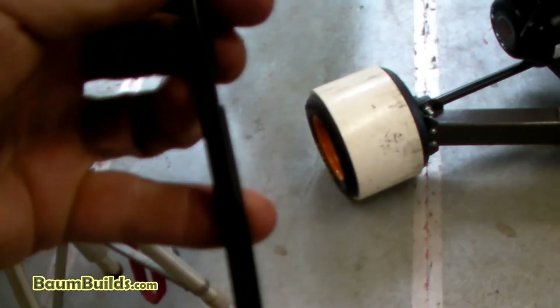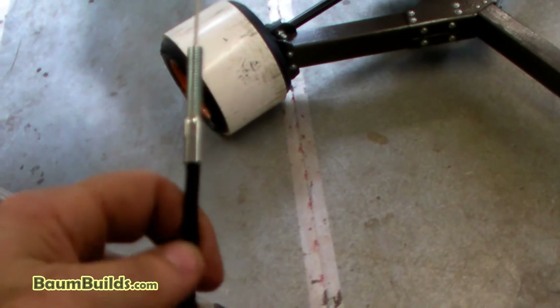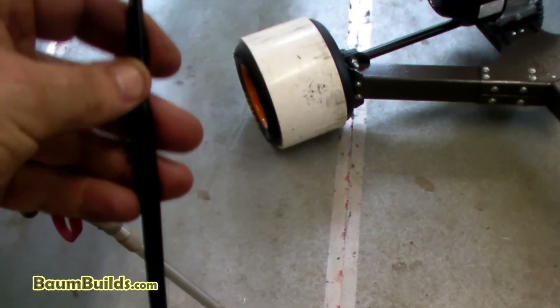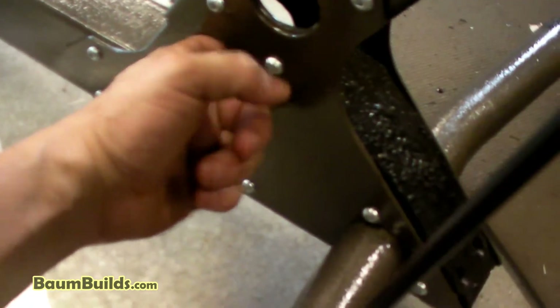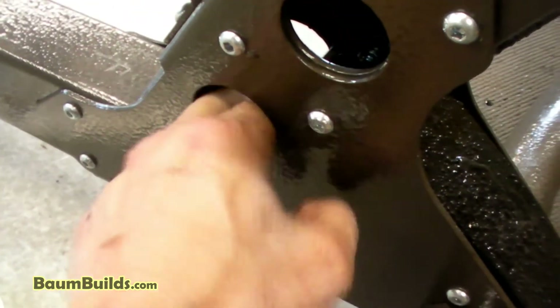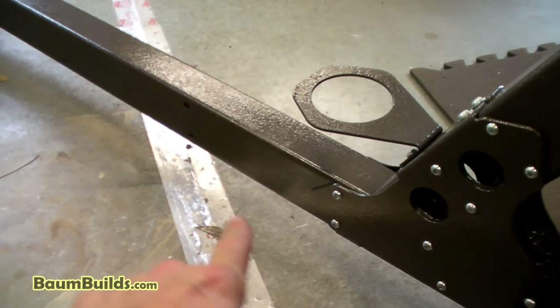Remove the extra outer rubber sheath from the cable — it'll make threading through the frame much harder. With the sheath removed, start threading the cable down through the hole in the frame, feeding it through and making the turn. Thread it down through the access hole and out toward the back. Two screws in the frame path can be temporarily removed if they get in the way, though it may be possible to thread past them.